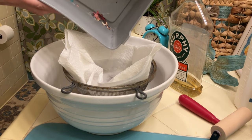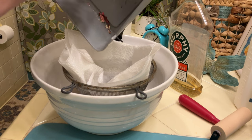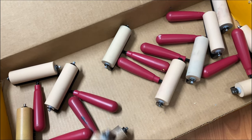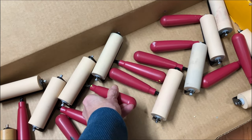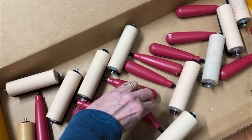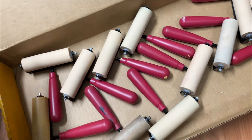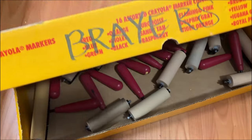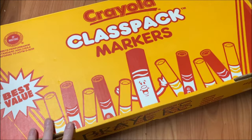Once the brayers are dry, I store them in a large shallow box with the roller facing up. If they're stored with the roller down on a surface for long periods of time, this could eventually cause a flat area on the brayer. I hope this helps — if you have any tips please feel free to leave a comment. Thanks so much for watching.